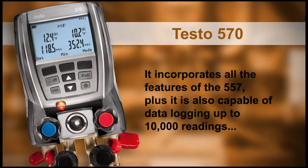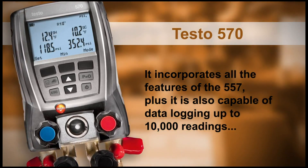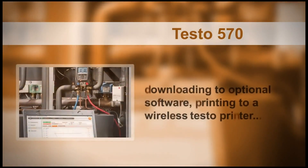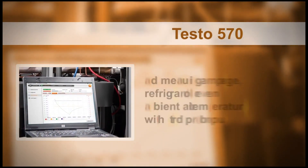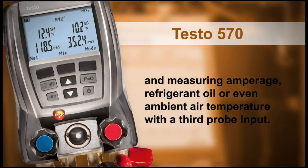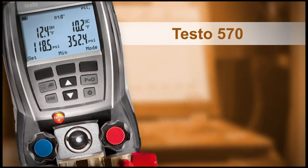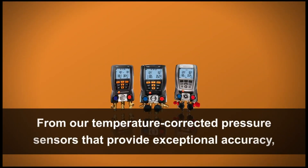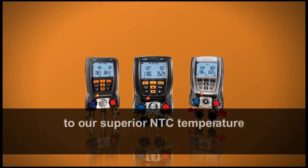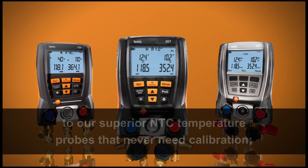The Testo 570 incorporates all the features of the 557, plus it is also capable of data logging up to 10,000 readings, downloading to optional software, printing to a wireless Testo printer, and measuring amperage, refrigerant oil, or even ambient air temperature with a third probe input. From our temperature-corrected pressure sensors that provide exceptional accuracy to our superior NTC temperature probes that never need calibration, you can count on Testo to give the right measurement every time.